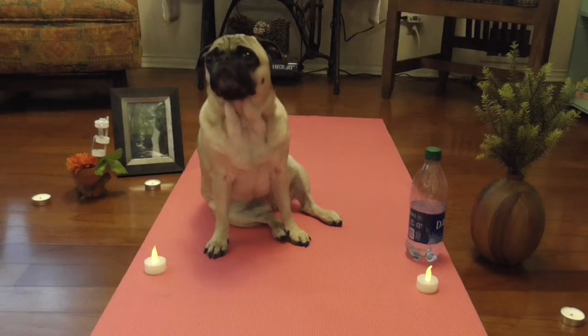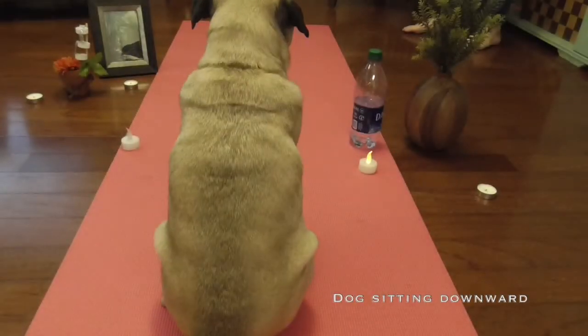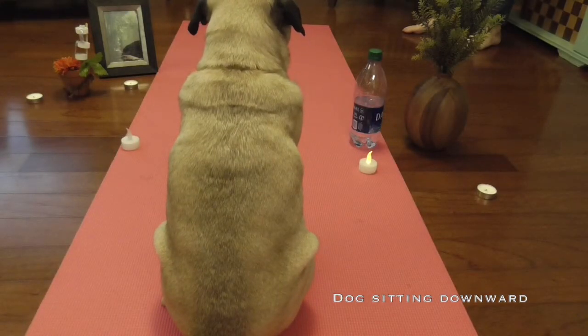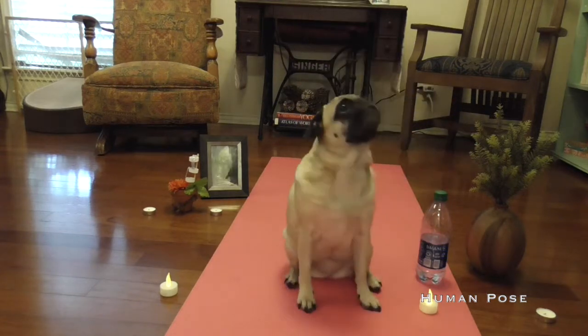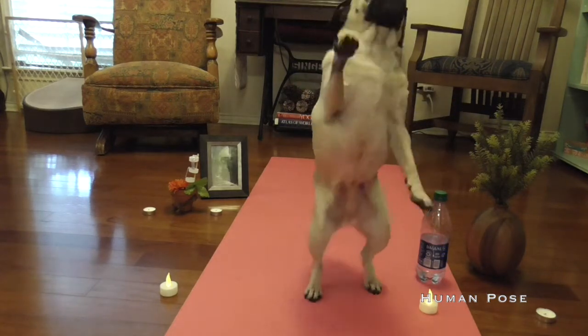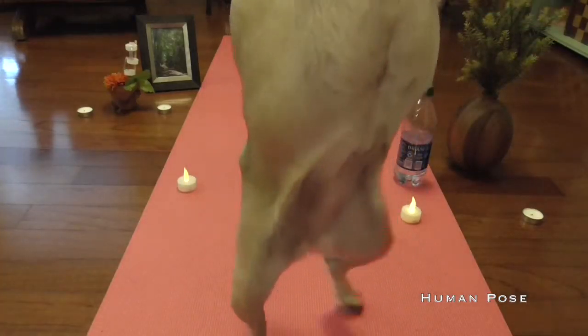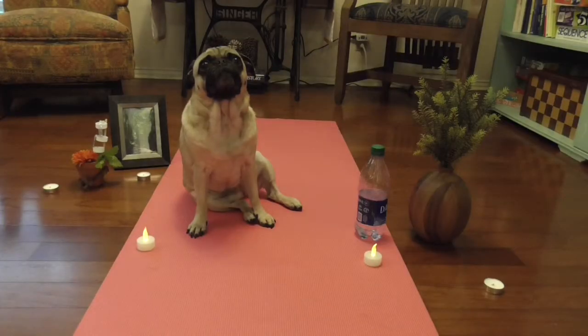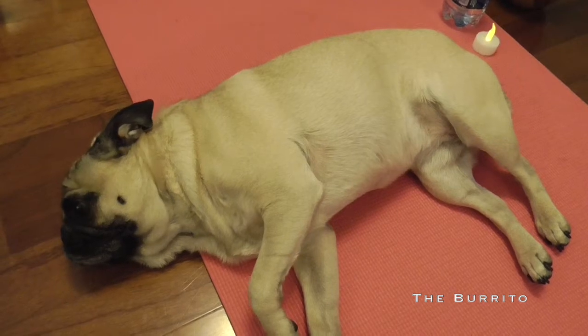Let's try a downward facing dog. Next is what I call the human pose. Just stand up like a person on your back paws. There you go. Lastly, let's do the burrito. Just lie on your back and look up at the sky.